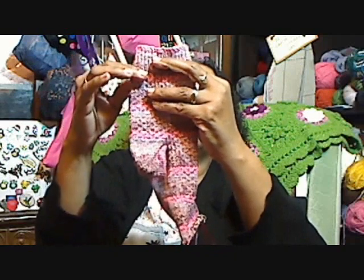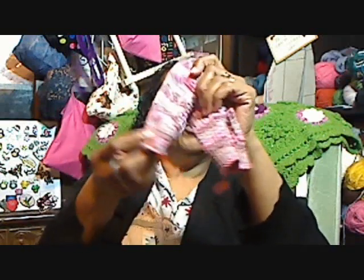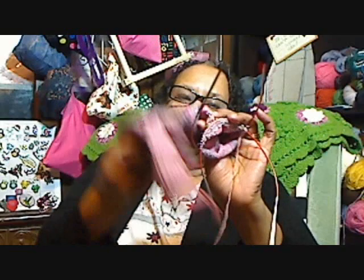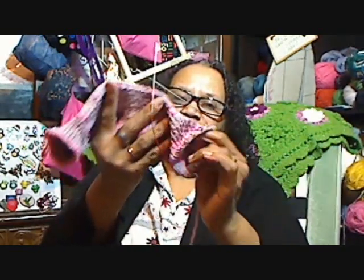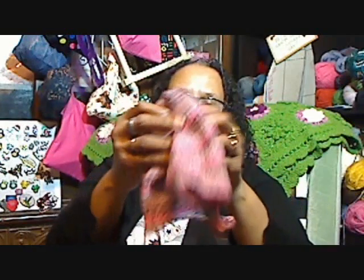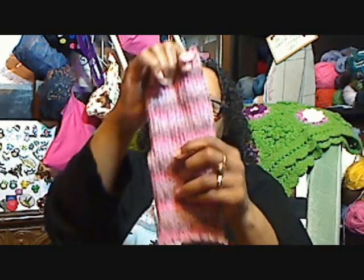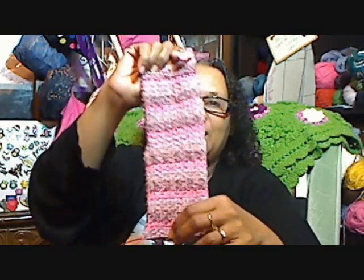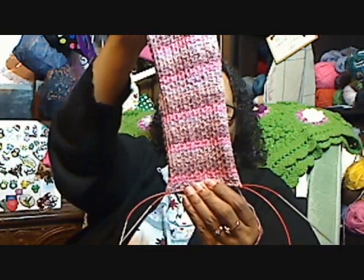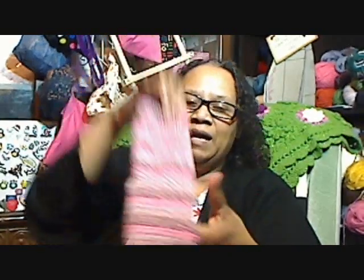I did the same construction — about one and a half inch ribbing, then came down to start the heel. I did the Fish Lips Kiss Heel, and I'm working down the foot. I have about a half to three-fourths of an inch to go before I start the toe. The Fish Lips Kiss Heel is my favorite — I have it memorized and it fits heels very well. I'll probably finish this first sock today and then start the second.